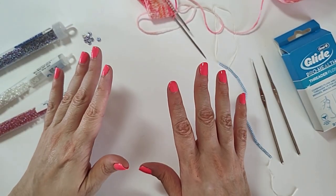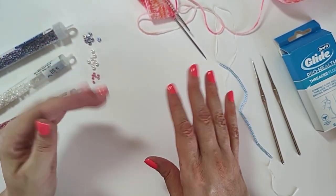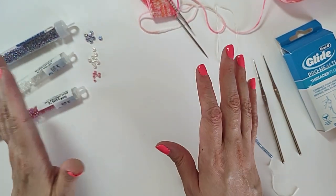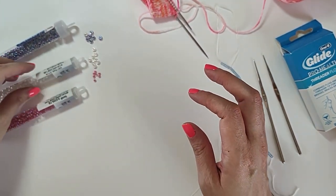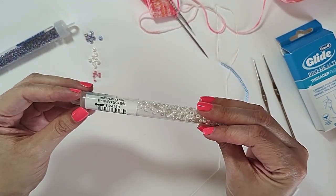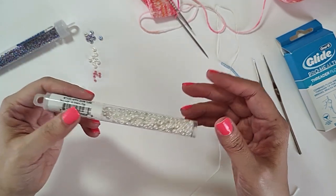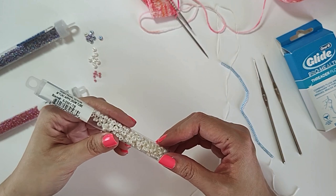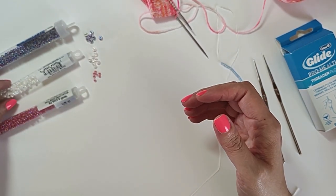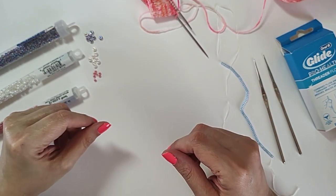If you haven't done a whole lot of beading and you don't expect to be doing a lot of it, you might want to not have to buy too many beads. So you may want to get some sort of neutral. A lot of people ask, can't I just buy clear beads and use those because clear beads will go with everything, right? Well, they're also not going to show up very much.